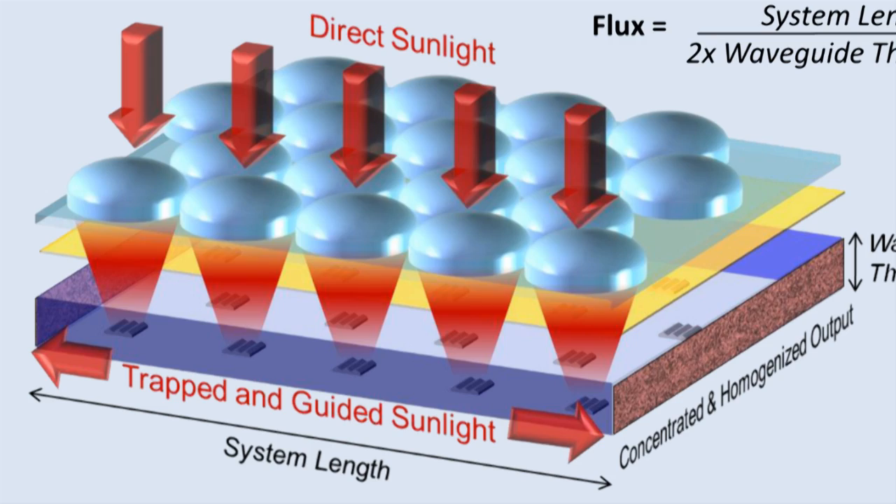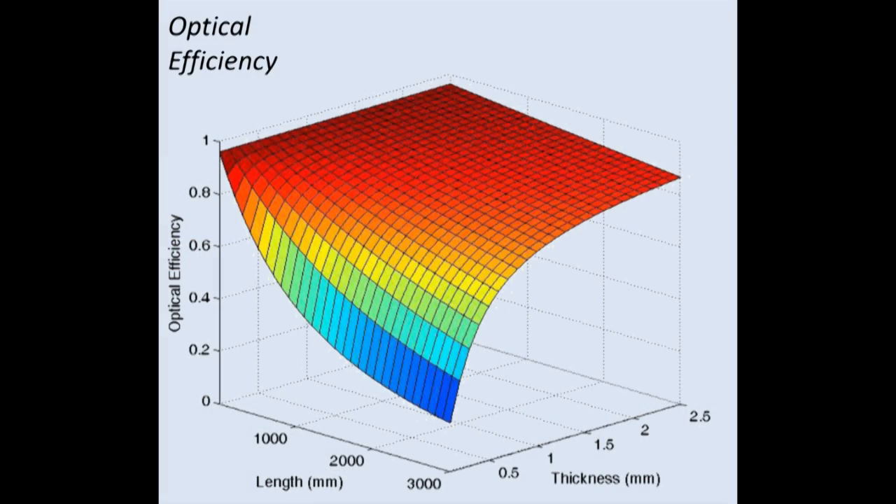What I've done so far is really the research and looking at the trade-offs associated with this type of design — what happens when you collect light using this type of geometry. How that translates to a commercial product, there's certainly a path there. I don't know exactly what that commercial product would look like.